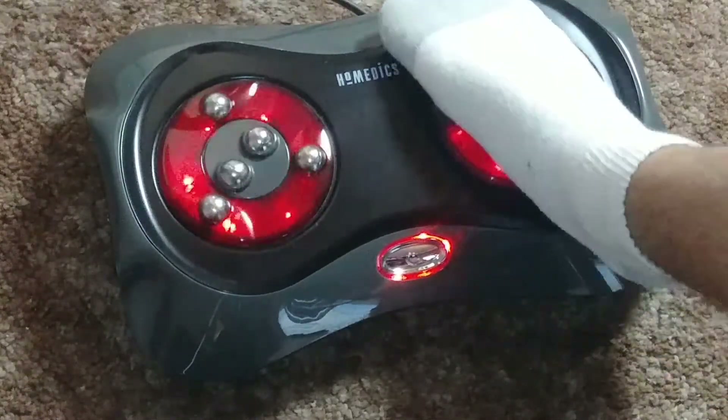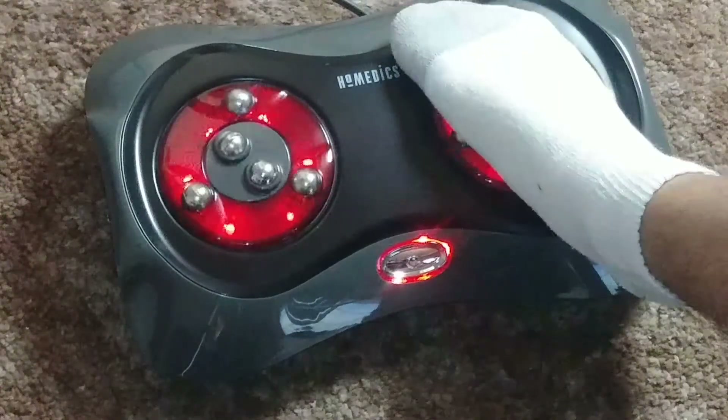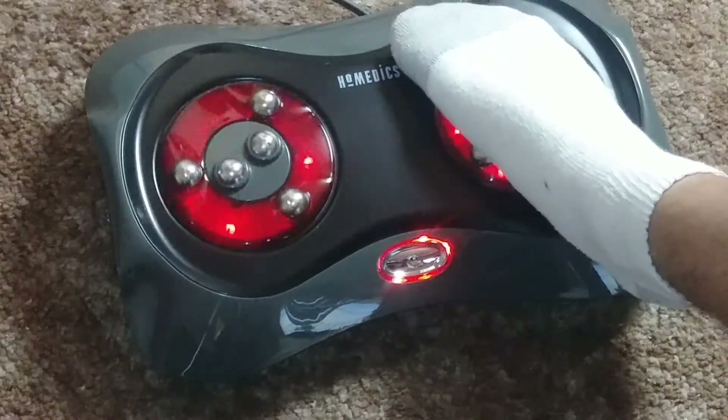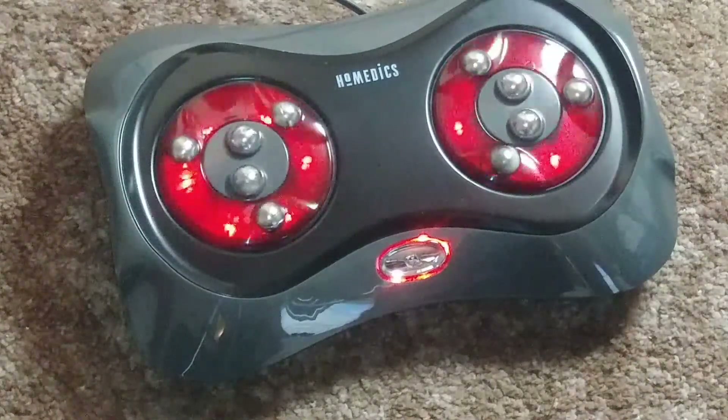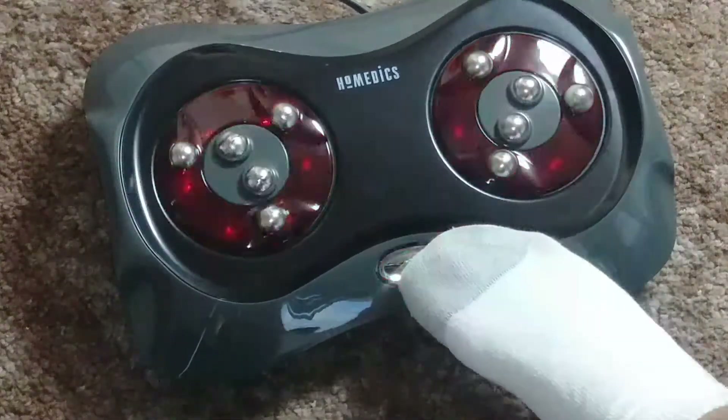This unit is definitely something to have if you have problems with sore feet. Thanks for taking a look at our item. Be sure to check out our store for lots of other great stuff, and thanks for watching.